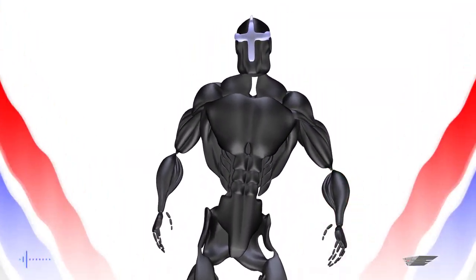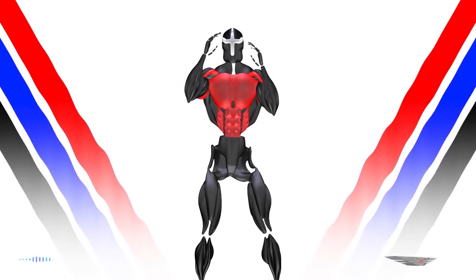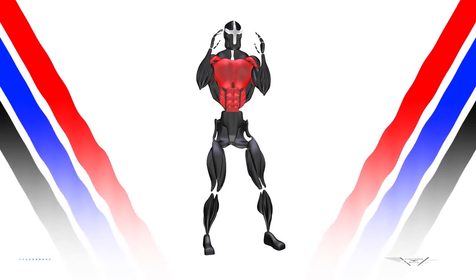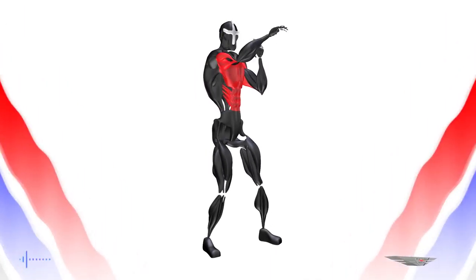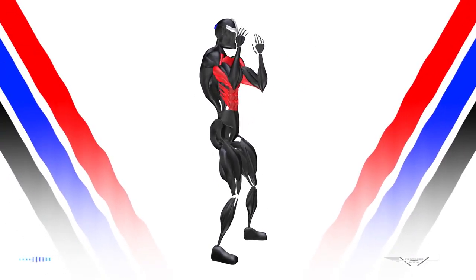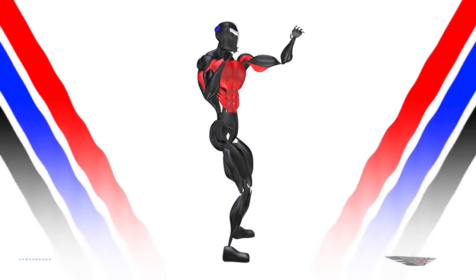Standing punch — muscles used: front deltoid, chest, core, obliques, triceps. Normally when you strike you want to turn the hips, but not in this exercise. The exercise is focused on the upper body.